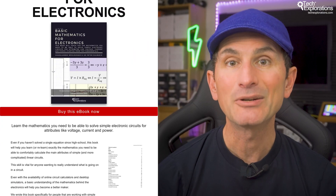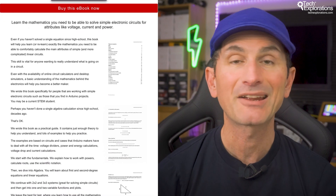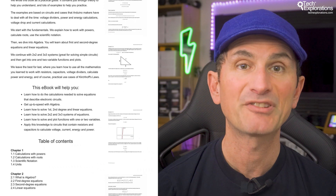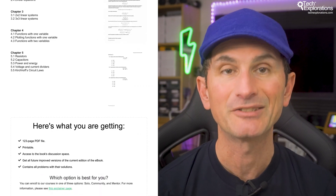A quick note about mathematics. This course assumes that you have an adequate understanding of algebra, particularly when it comes to solving linear equations and systems. If you feel like you need a little extra support in this area, I recommend checking out my book Basic Mathematics for Electronics. You can find it on the Tech Explorations website and it will provide you with the mathematical tools you need to excel in this course.